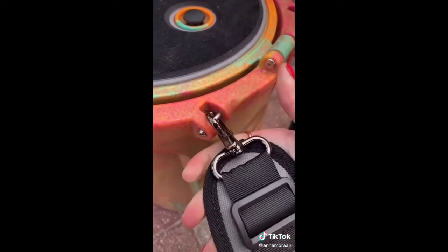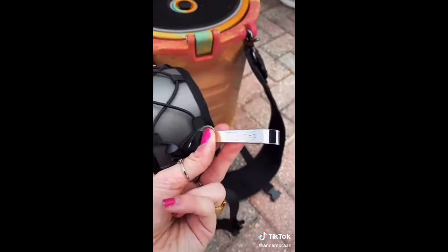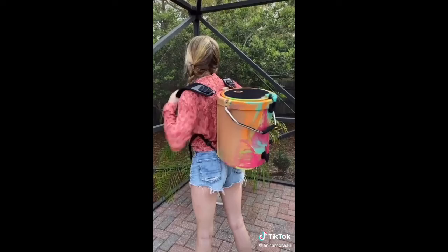Is this not the best thing ever? Plus, you can add on these straps to make it a backpack — take it hiking, take it to the beach. And it has a bottle opener.